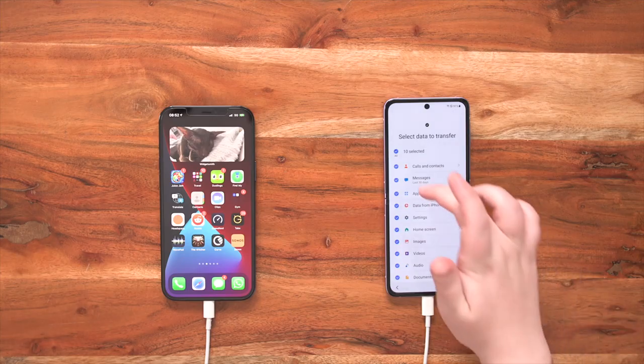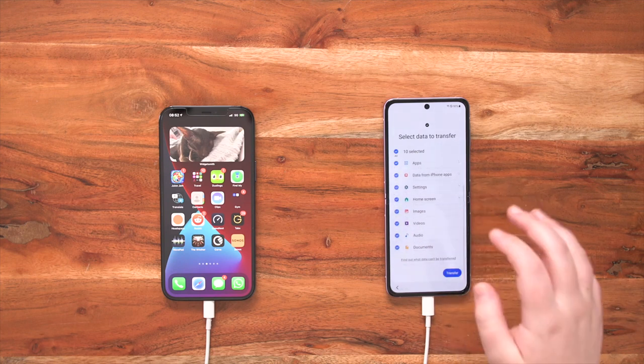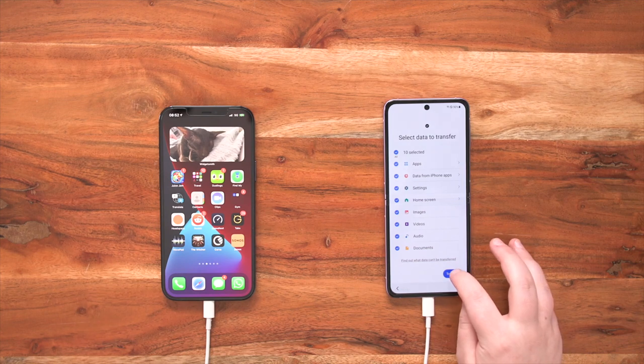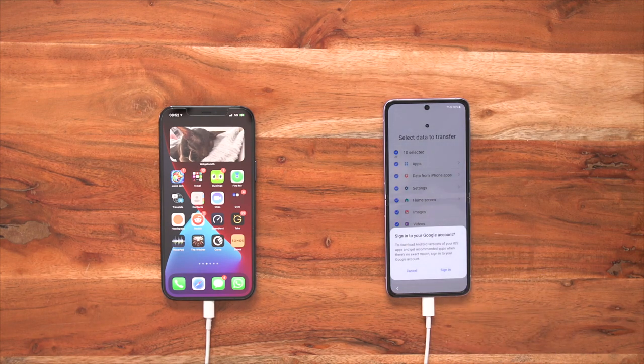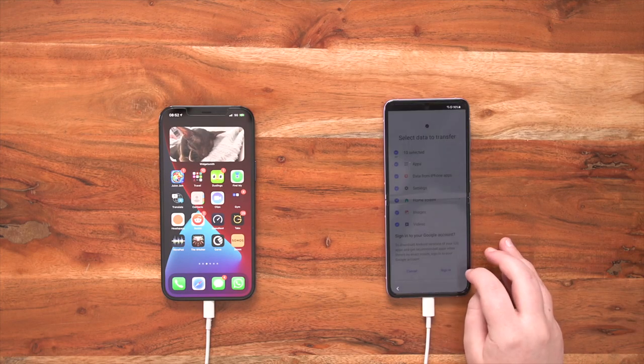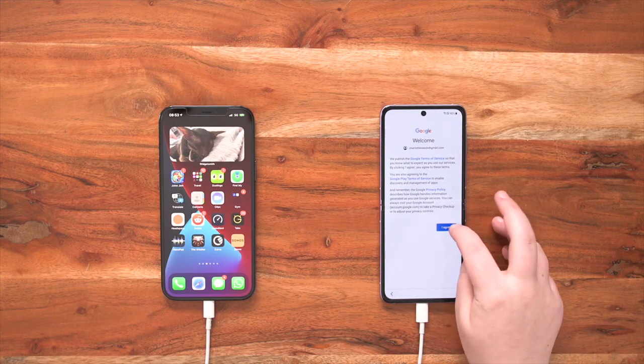Now if I don't want particular things — maybe I want to start fresh with the messages — I can simply just untick them. But I'm happy with everything, so I want this to be as familiar as possible to my old device, and I'm going to select transfer. Now I need to sign into my Google account. Your Google account is so important because it connects you to the Play Store, which gives you all of those great apps downloaded from your old iPhone to your brand new Samsung Galaxy Z Flip 3. So I'm going to sign in and agree to Google's terms of service.